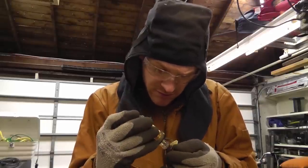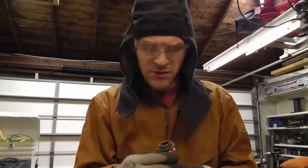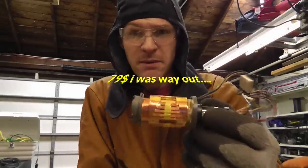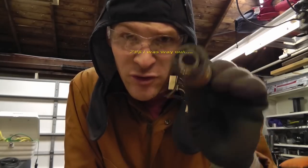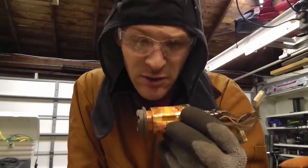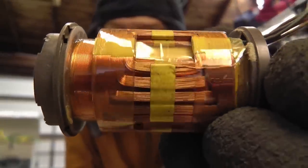I found one on eBay for like 200 bucks or 100 bucks or something. I don't know if they'd be worth selling, or if anybody would actually buy one. I would have thought the camera would have been worth selling if the tube was that expensive, but I didn't find any cameras online for sale.